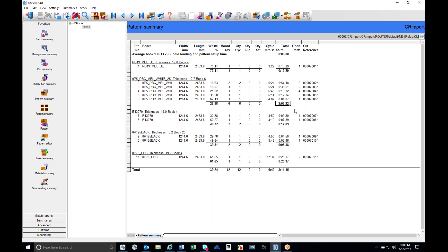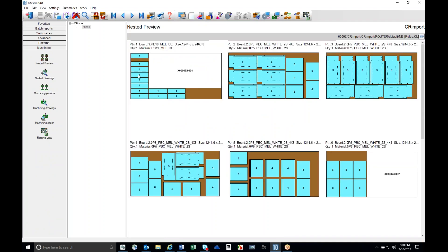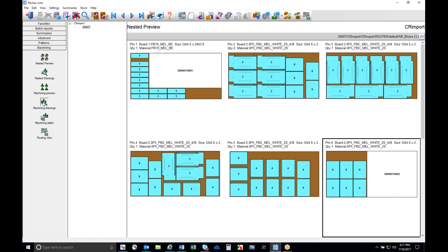Any time I press Enter here, it takes me to what we call the pattern preview screen - this is the nested preview screen. The reason some of these parts are not filled in on pattern number one and pattern number six is because of the material code. We have several different material codes running through here - some white materials and a two-sided material. So we've got two different materials here.